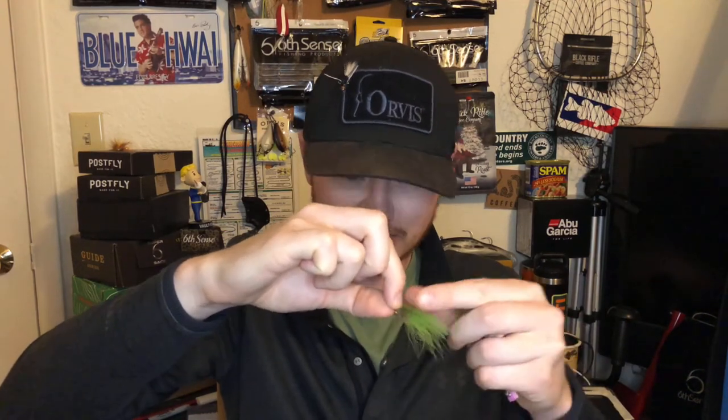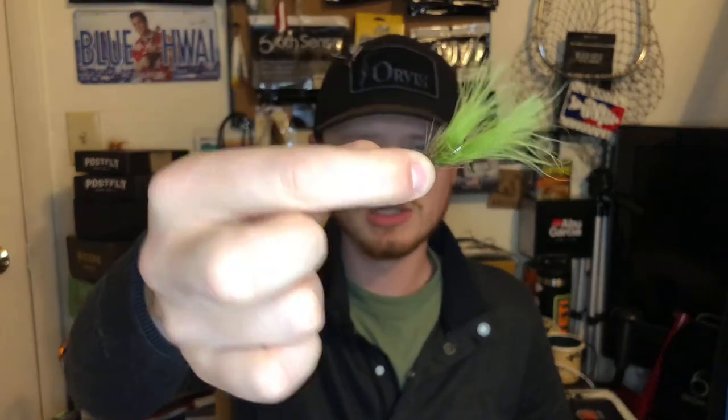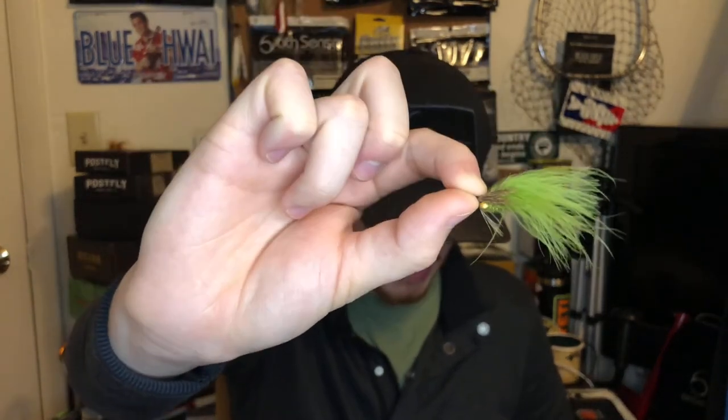This thing is loaded to the brim with flies. We've got the backstabber — it's got some dumbbell eyes or bead eyes and some marabou. It's a little subsurface fly.